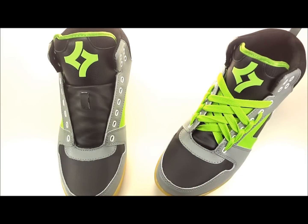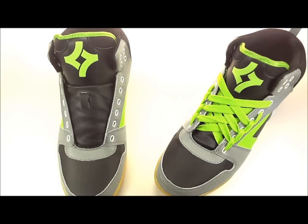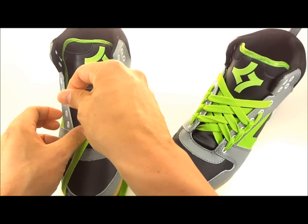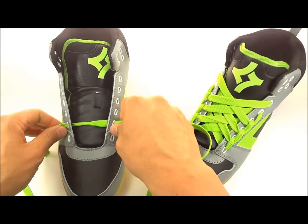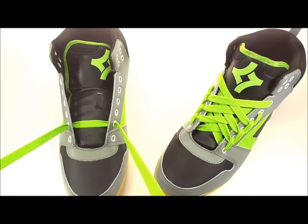Anyways, we'll go ahead and get this lace pattern started. With the spiderweb lacing, you're actually gonna start in the second eyelet up, and you're going to take your lace from the inside and come out of both of these eyelets. Go ahead and throw your lace in there and pull them out until it's equal lengths on both sides of the shoe.